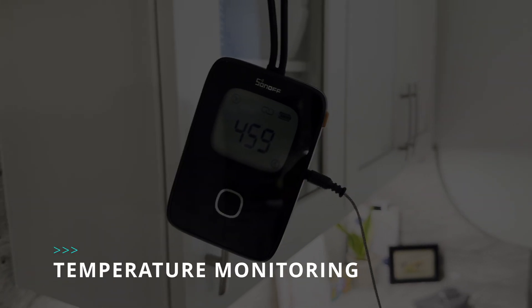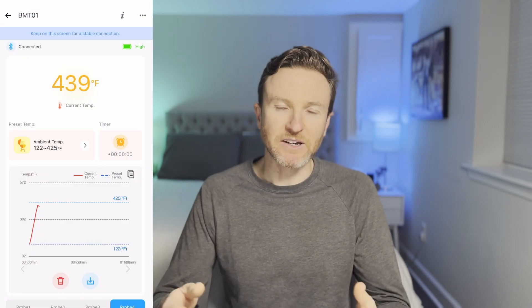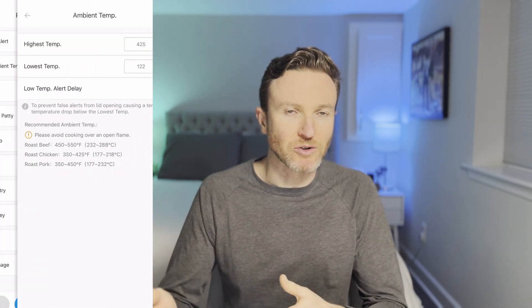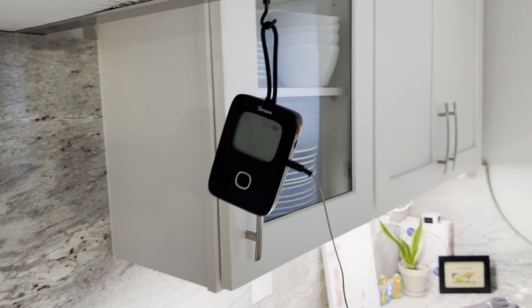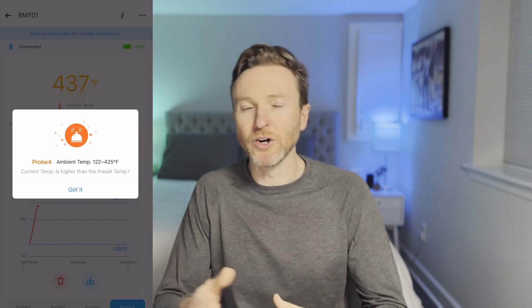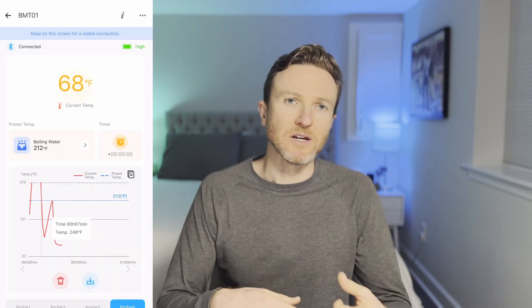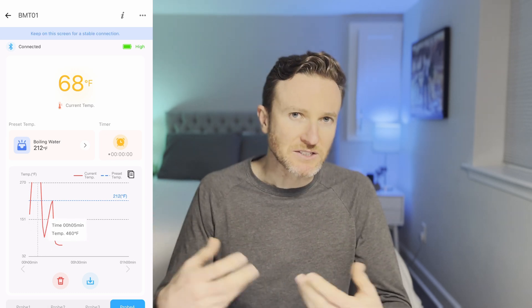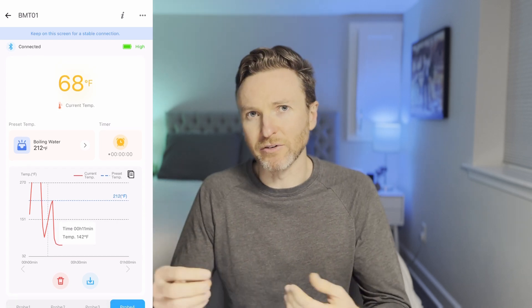You can track the real-time temperature from the device's built-in display or from the eWeLink app. You can enable alerts to send you notifications when the meat or grill reaches your desired temperature. This helps you avoid overcooking and to serve your food at the appropriate time. With alerts enabled, the temperature sensor itself emits a loud beeping sound, and you'll get a push notification on your phone. From the eWeLink app, you can monitor temperature changes over time on a graph and observe any fluctuations. This can be helpful for fine-tuning how to cook different foods or to observe the impact of opening and closing the grill.